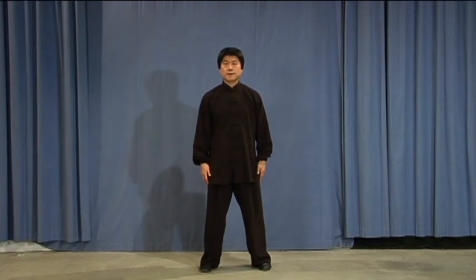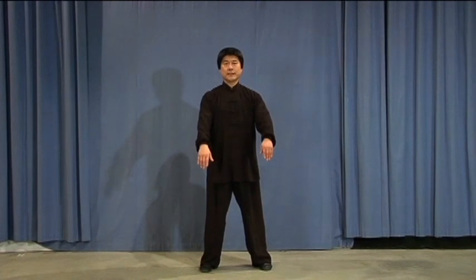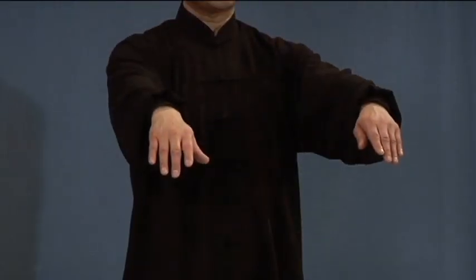Separate the movements. One: raise your arms slowly, gently to shoulder level, shoulder width apart. Two: round your arms in front of your chest, both hands pressing down, bend your knees.